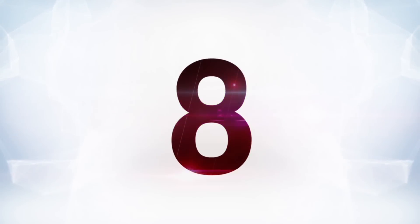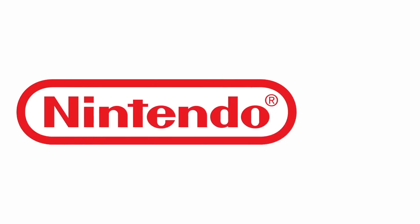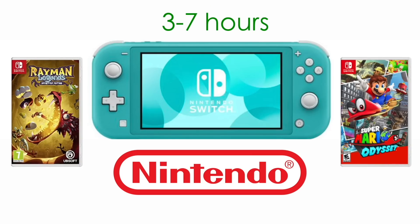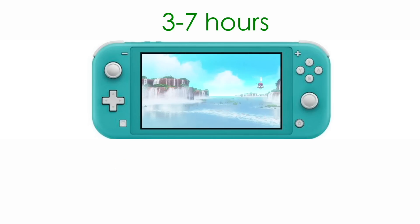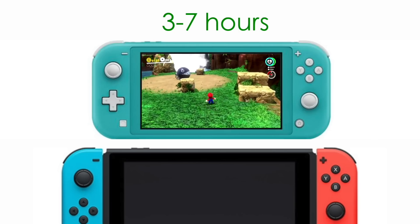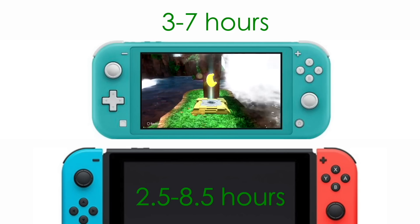At number eight, speaking of battery life, the Switch Lite apparently will have a longer one, seeing as how it's optimized for portability only. According to Nintendo, the Switch Lite will have a battery range of three to seven hours depending on what type of game you're playing — you could be playing little 2D games or massive 3D open world games, and that's going to affect the battery. This three to seven hours is a slight jump from the original Switch, which Nintendo has listed at two and a half to eight and a half hours. So roughly, the Lite will be a half hour stronger.